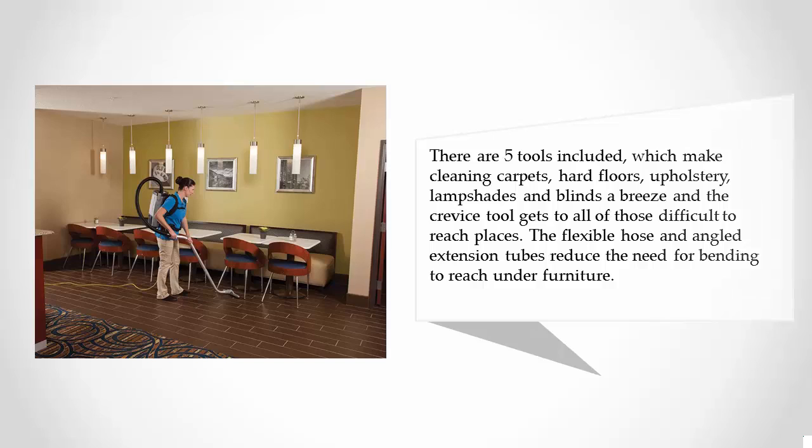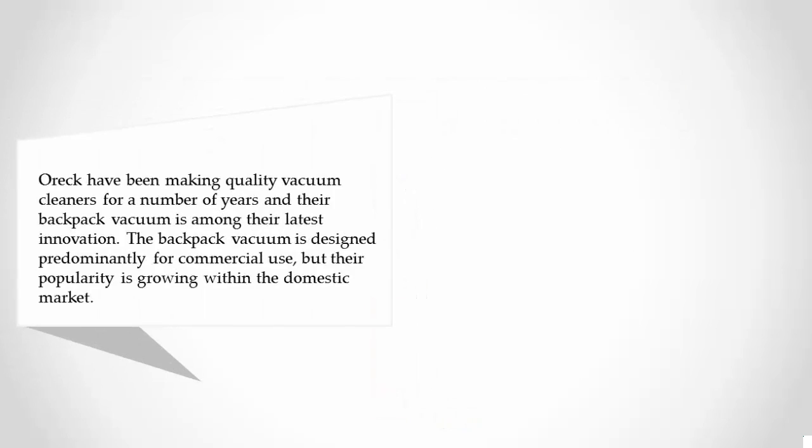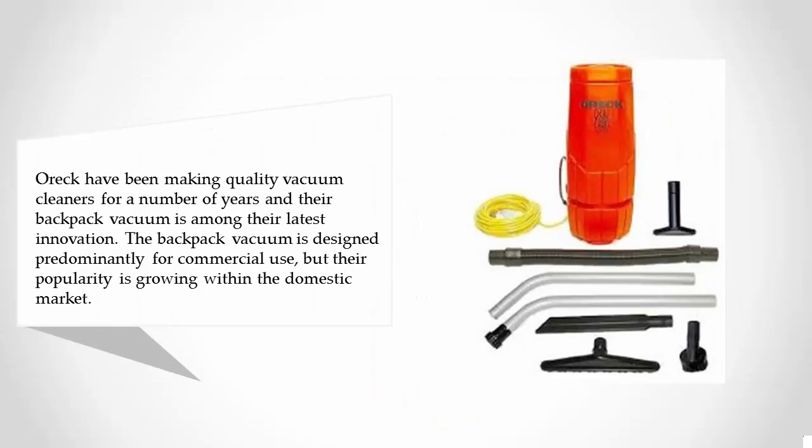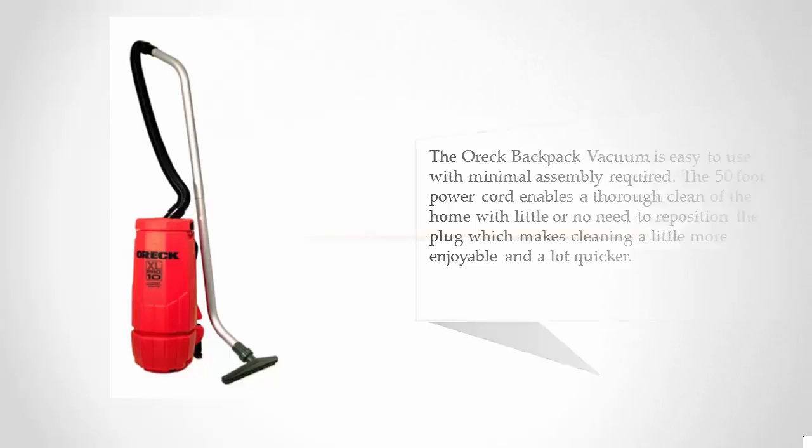The flexible hose and angled extension tubes reduce the need for bending to reach under furniture. Coming in at number one on our list, OREC have been making quality vacuum cleaners for a number of years and their backpack vacuum is among their latest innovations. The backpack vacuum is designed predominantly for commercial use, but its popularity is growing within the domestic market. The OREC backpack vacuum is easy to use with minimal assembly required, and the 50-foot power cord enables a thorough clean of the home with little or no need to reposition the plug, making cleaning more enjoyable and a lot quicker.